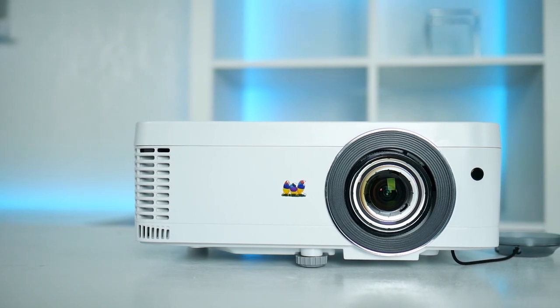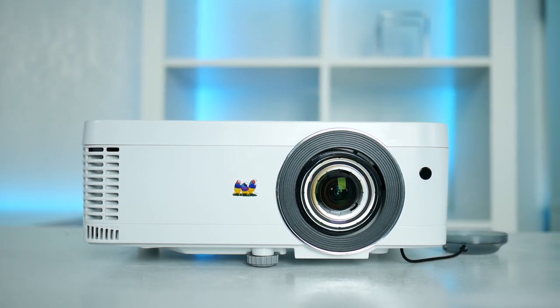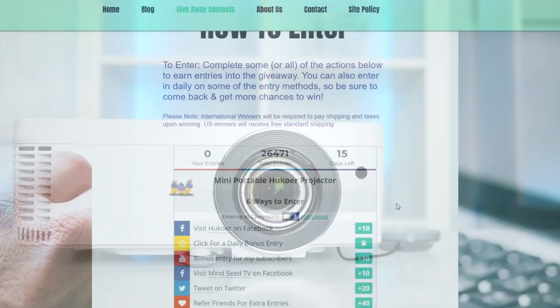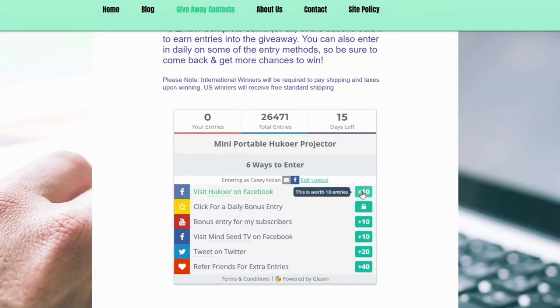Hey guys, welcome back to the channel. If you're new, make sure you hit that subscribe button down below. We do monthly giveaways and you can have a chance to win something every month. This month we have a ViewSonic PX706 HD projector — it's great for hardcore gamers, it has a low lag latency and a crystal clear image. Anyone can join, it's just a couple of clicks to get in. Make sure you check the link down below in the description.